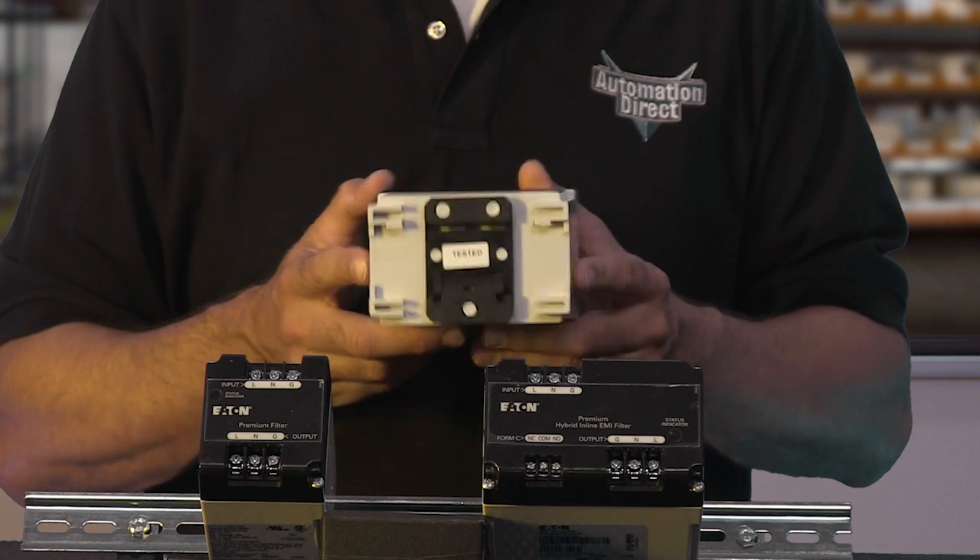With either model, you can be assured fast response times and very low levels of let-through voltage, and complete protection in all modes: line to neutral, line to ground, and neutral to ground.